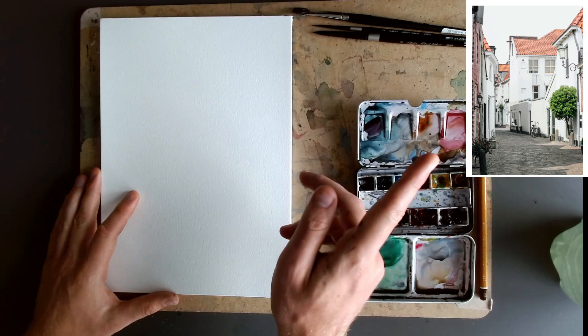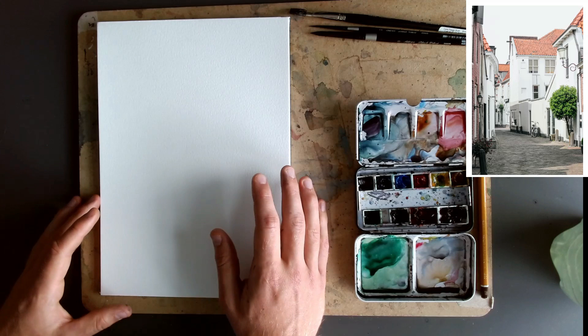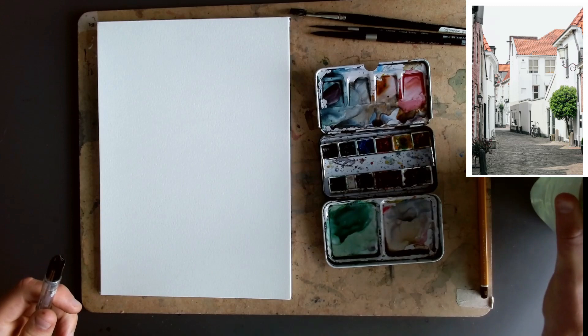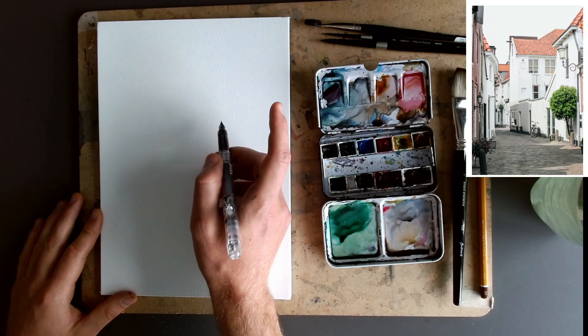Hello, it's Toby again from Toby's Urban Sketch. Today we are sketching this scene in a light-filled, fun way, emphasizing shadows and using expressive line work to get those big shapes early. I've got one of my fountain pens with permanent ink, a huge pot of water, a few brushes including a big one on the side, and we're just going to go for it.